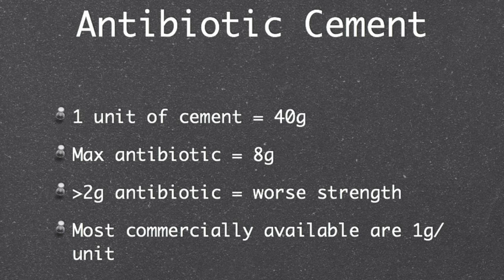Each unit of cement is 40 grams and the maximum antibiotic you can mix with this is 8 grams. Biomechanic studies show that the strength of the cement declines if you use more than 2 grams per unit. Most commercially available antibiotic impregnated cements actually have 1 gram per 40 grams of cement.